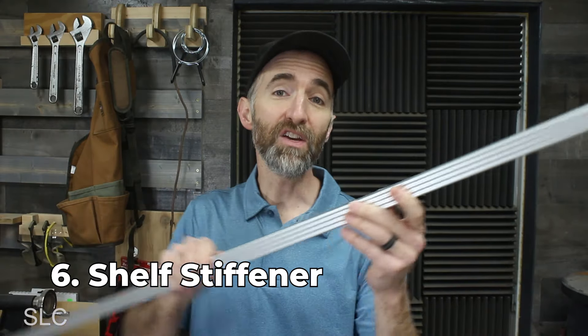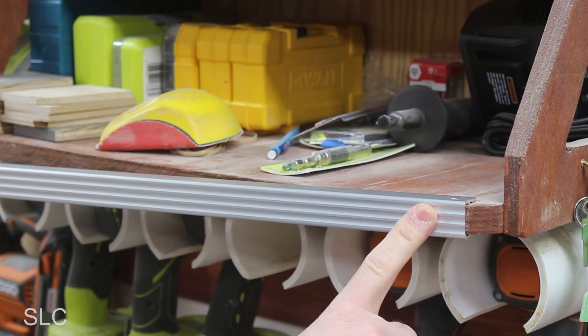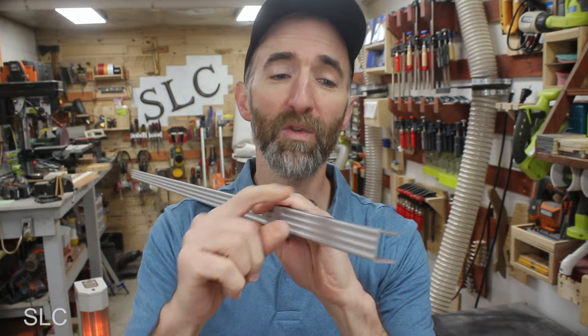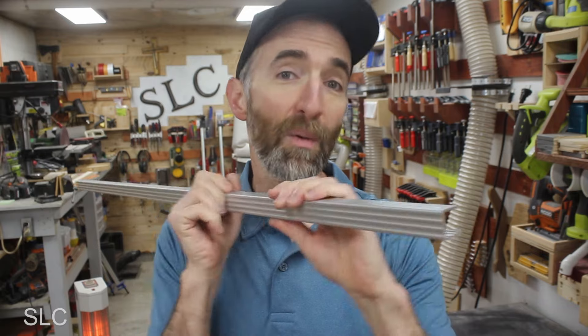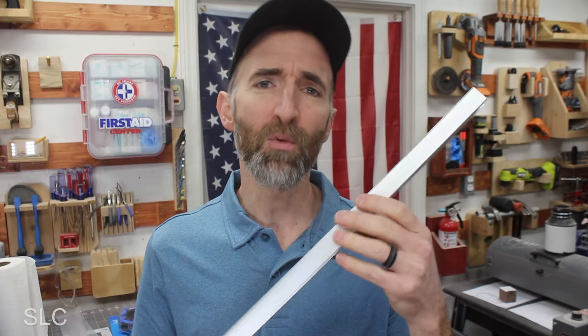Moving on to number six, we have the shelf stiffener by Hangman. This is a heavy-duty bracket that slides directly over the front of your shelf, giving it plenty of strength. Since this bracket just slides on, it doesn't require any additional nails or screws to install. This also acts as a great front edge protector for your shelf, so if you bang tools into it you don't have to worry about damage. I've also seen these in a few other configurations — some with a higher lip, some with a little hook on them. There are a couple of downsides: I've only been able to find them in a three-quarter inch thickness, so if you have thinner shelves you're out of luck. I would also consider these to be a little bit on the expensive side.